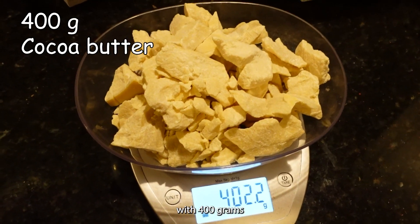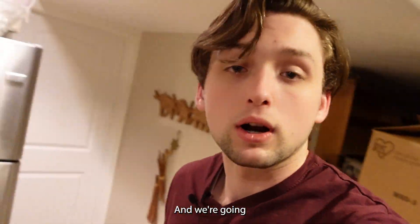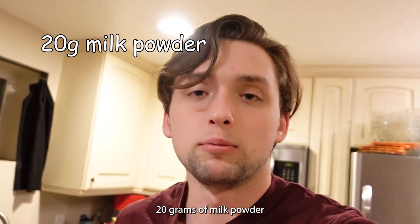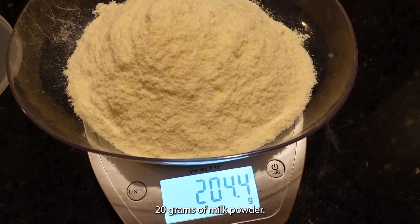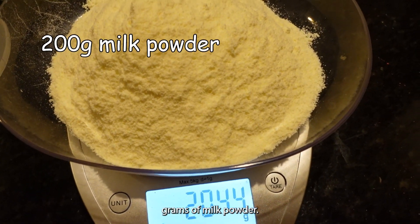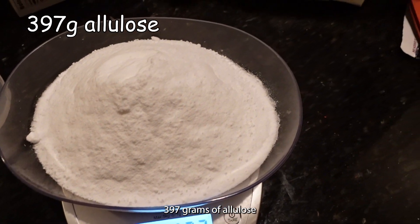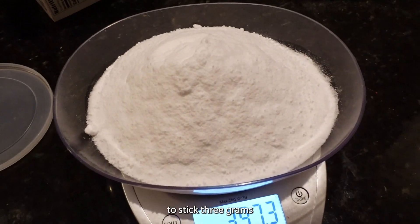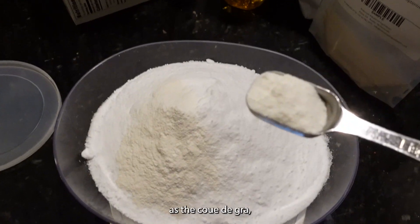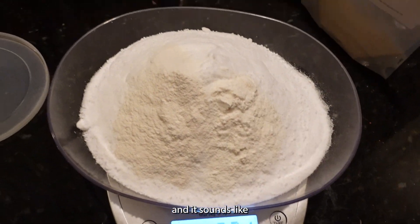We're gonna start out with 400 grams cocoa butter that we'll melt down before we put in the melanger. We're gonna do 20% milk powder, so 200 grams of milk powder. Then we're gonna do 397 grams of allulose, and then I'm gonna add two grams of stevia. Finally, as the coup de grâce, we're gonna put in a teaspoon of vanilla powder.